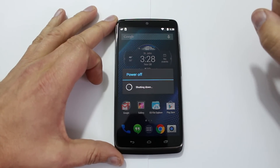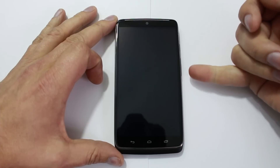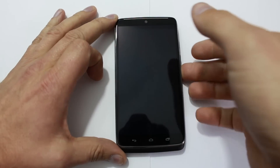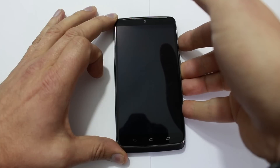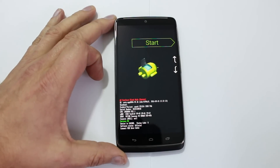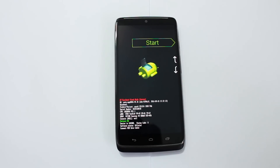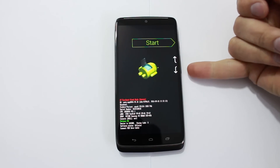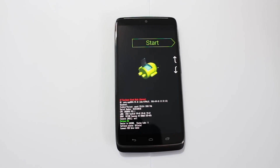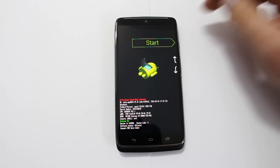The trick to this is a couple of key presses once the device is off. You're going to want to hold volume down and then hit your power button and hold both of them until you see this screen. This is the bootloader menu — all I did was hold volume down and then power.